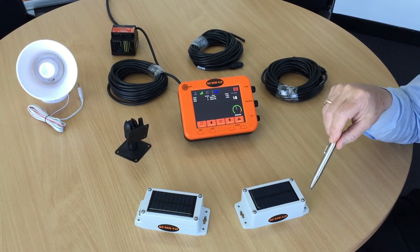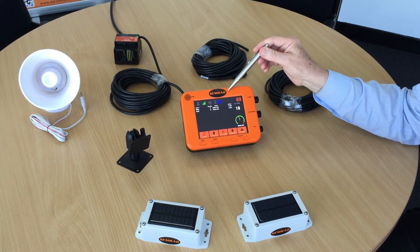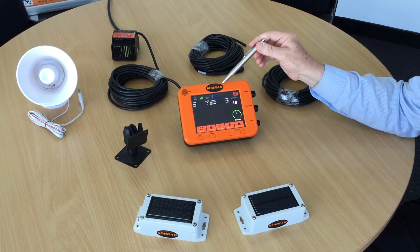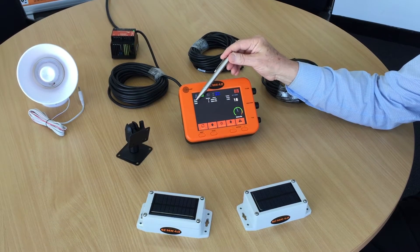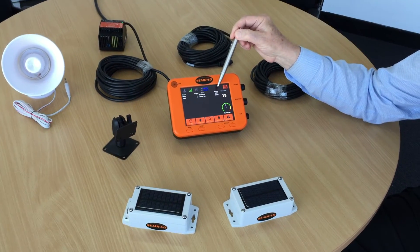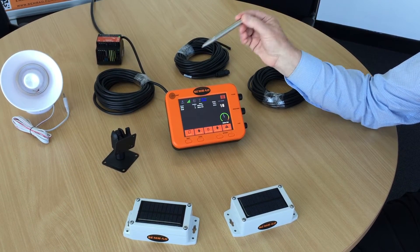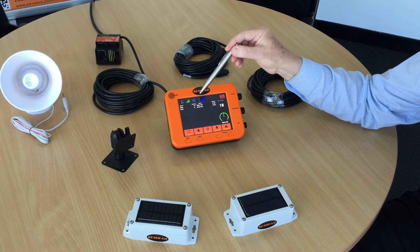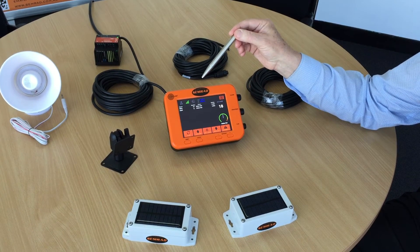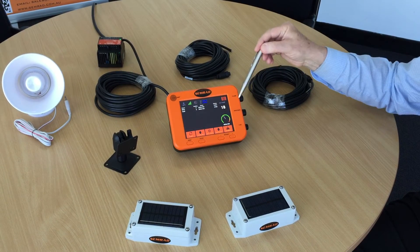The other components in the system — the main component is the display. Presently this display is showing two sensors which are connected, and they are displaying readings of 10 and 8, which is a very low power reading. There's no power being detected. This is the main display.